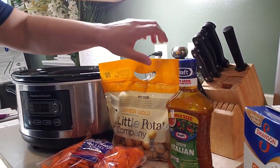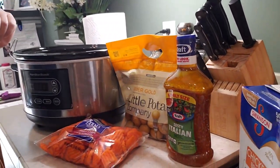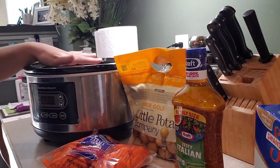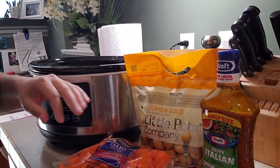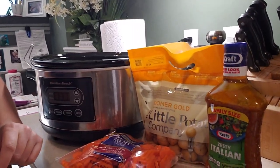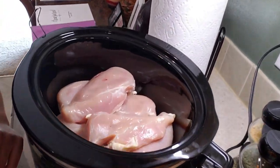And I have a bag of baby yellow potatoes. I like the babies because all you have to do for prep is just wash them off and dump. So what we're going to do is I'm going to wash these real quick, along with the carrots, and then we'll come back and dump everything layer-style into the crock pot.